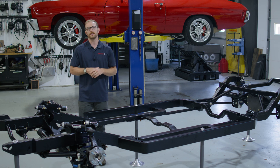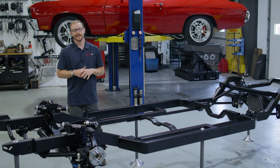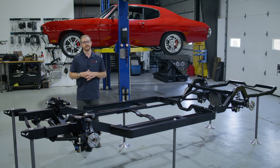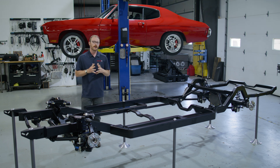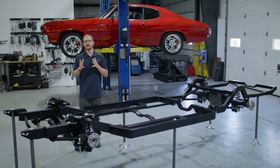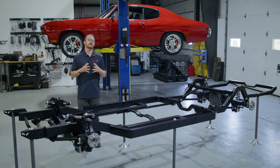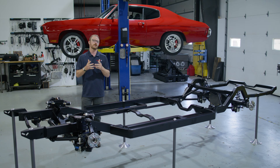One of the common frustrations associated with purchasing a chassis is certainly the lead time. For most chassis out there, that lead time can be anywhere from three to six months — and sometimes that's on the shorter end. RideTech is entering the chassis market with the intent to have readily available chassis for popular platforms, to reduce the time it takes to complete your build and get you on the road.